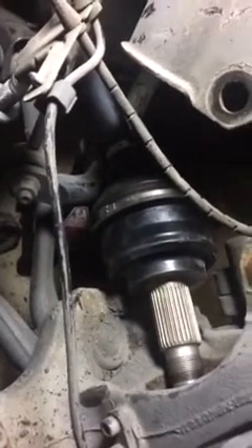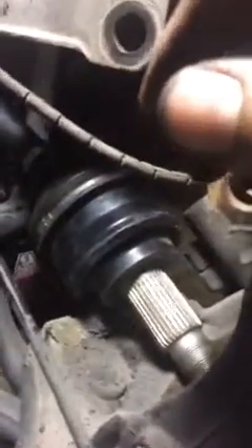Alright you guys, just a quick video. This is an E53 X5, it's a 2004 driver's side front. Now, the axle shaft — I've been dreading it for the two years we've had the vehicle. It's been clicking, making noise. You can see the old one here. The boot was all torn up and stuff, and it doesn't seem to be in good shape. It moves real easy, so I don't know if it's supposed to.